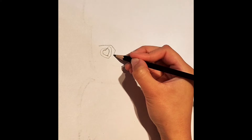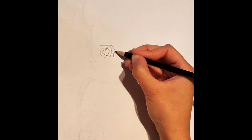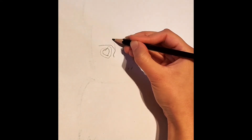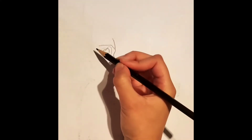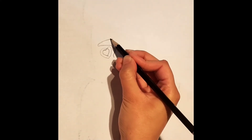From this, we're going to draw a triangular shape that extends to a curve like so. Now from this point, draw a line upwards. Going back to the other end, connect this all together.